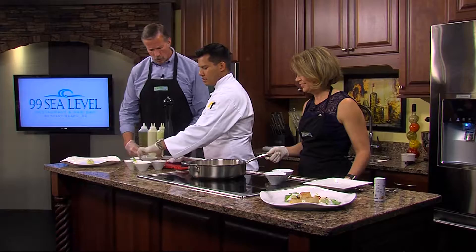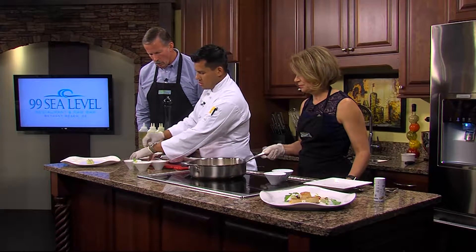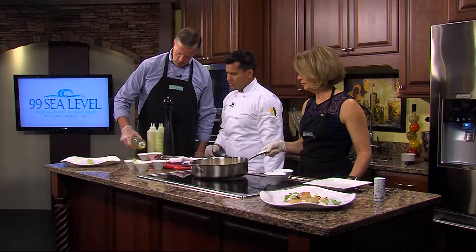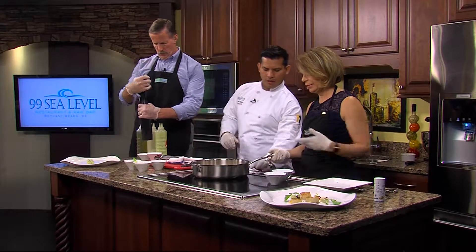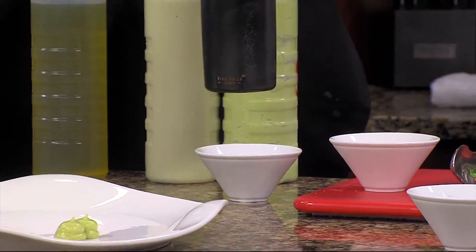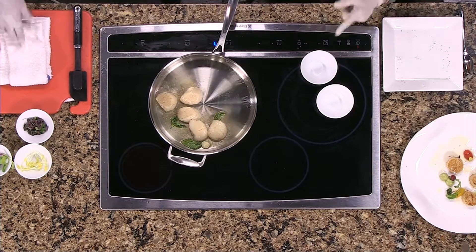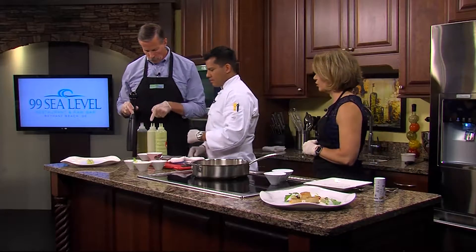Now we're going to do the heirloom tomatoes — put some on the bowl. A little olive oil on it, just a little. A little bit of crushed pepper on it. You're looking for a golden color on the bottom of the scallops, so you know they're ready. We can turn them over in about a minute.